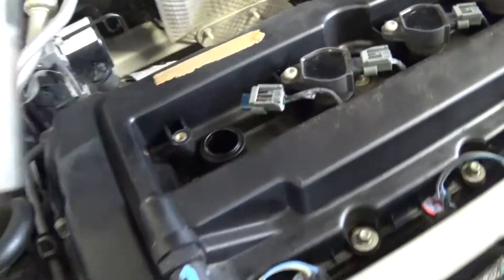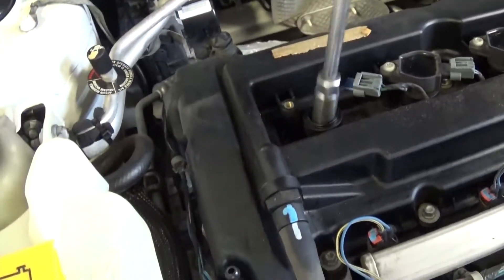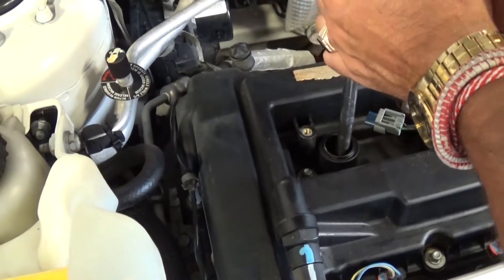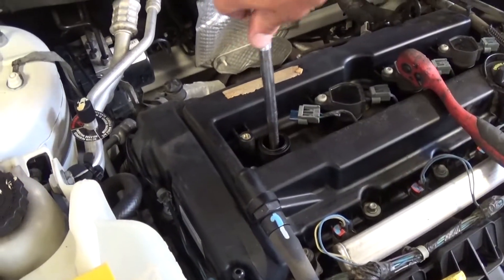You need a 5/8 socket for that. You just loosen it to the left and you take it off all the way, pull it out of there.